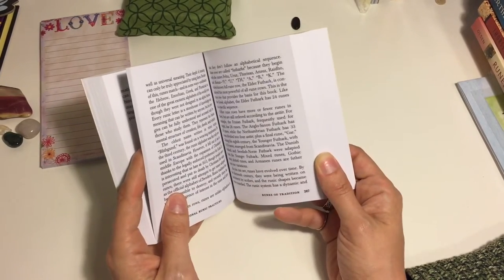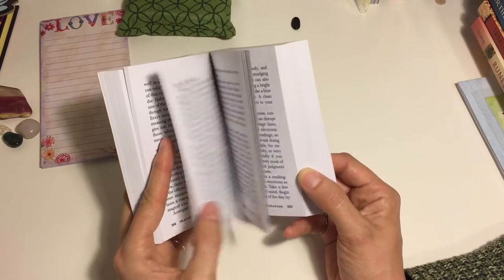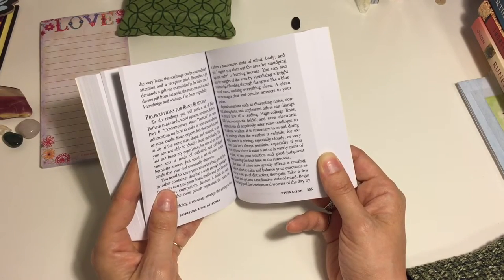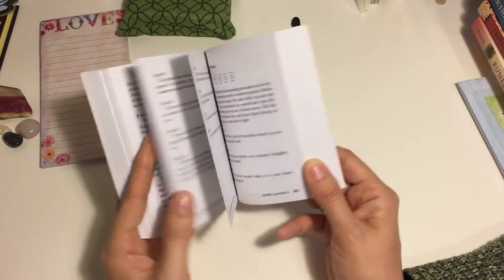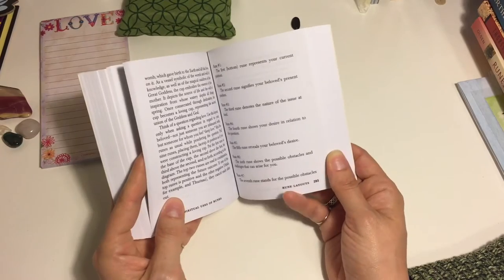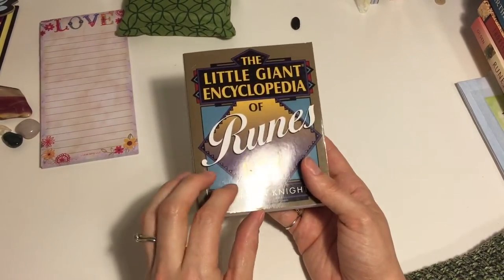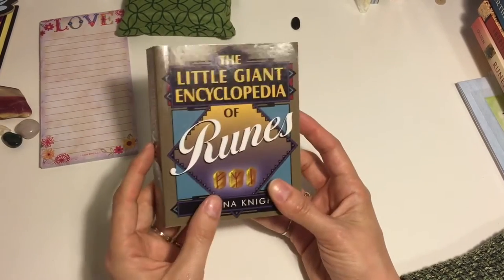Once you start getting into runes and reading the books over and over again, you start hearing the same themes — which you should, because otherwise they're not going to be consistent meanings for everyone. This has been a handy little reference guide. It's not one I would consider a starter, but it's a really good one if you're going on a trip and can only bring one little thing.